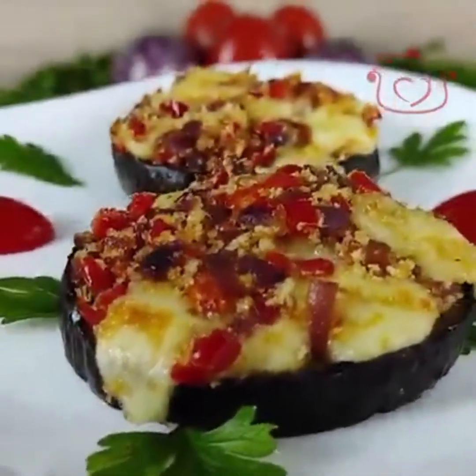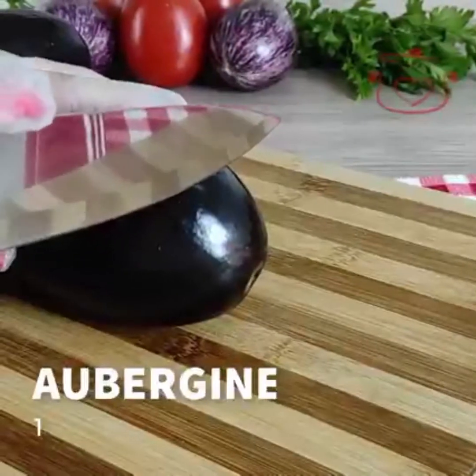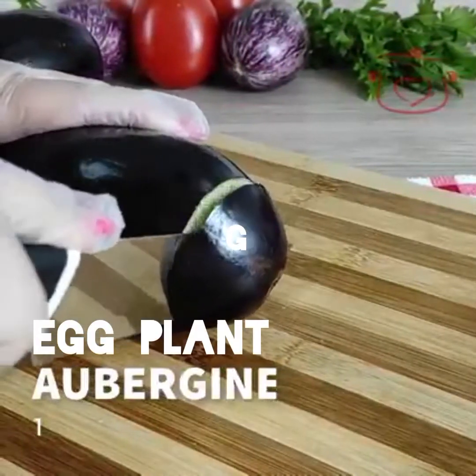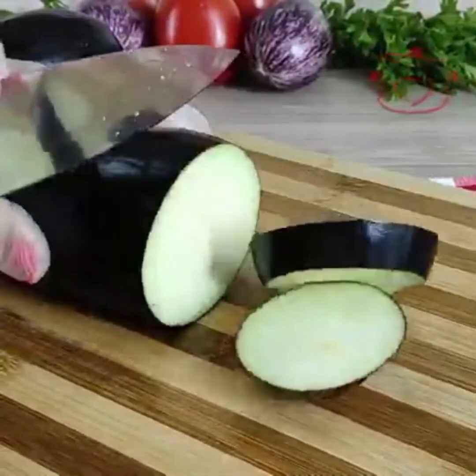Assalamu alaikum, you are watching the Quick Recipe with Hina Sayyid. Take one eggplant and cut it into thick pieces.